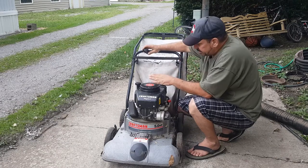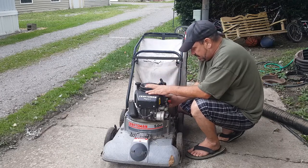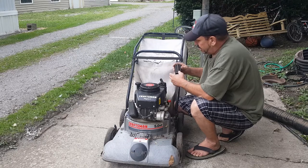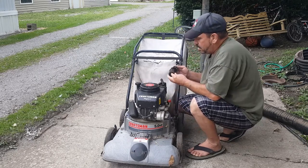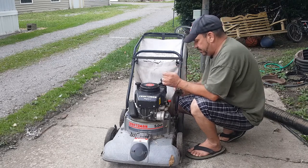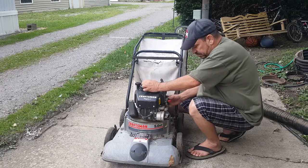The gas that's in there - it smells like it might have Sta-Bil or something in it. We'll deal with that here in a second. I pulled the air filter off to look at it a little bit. It's not in the best shape in the world. We'll blow that out, but I can do all that after the initial start.